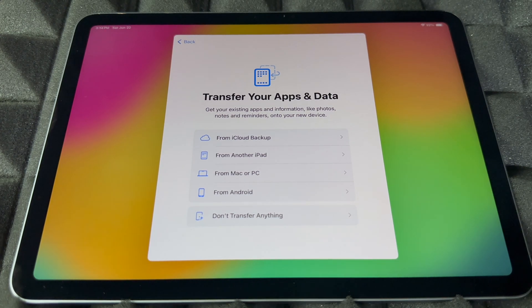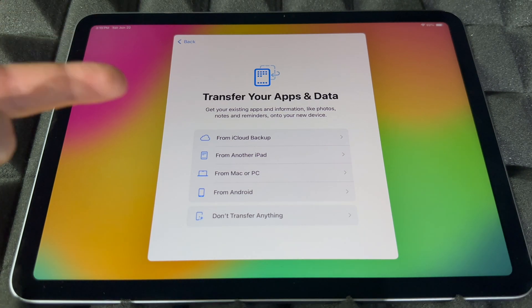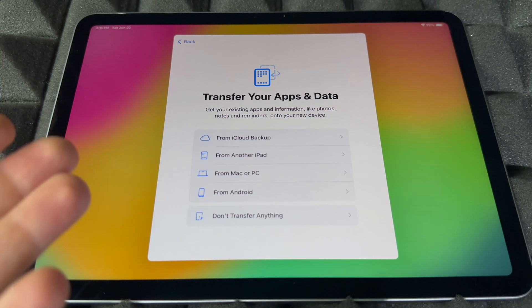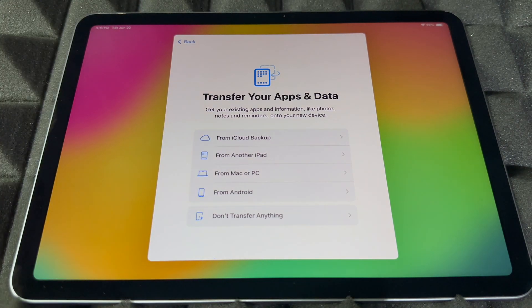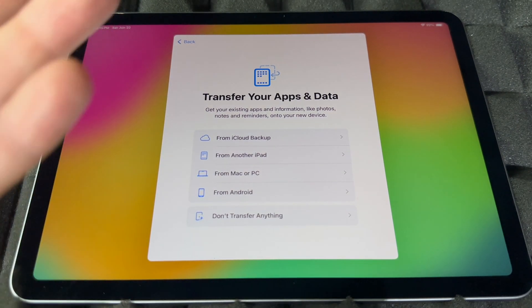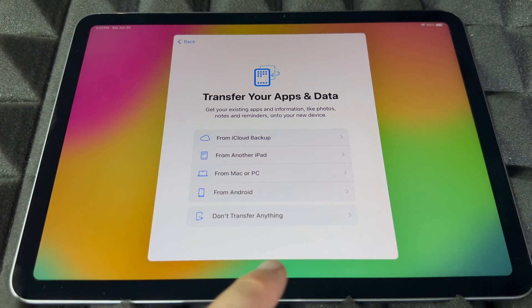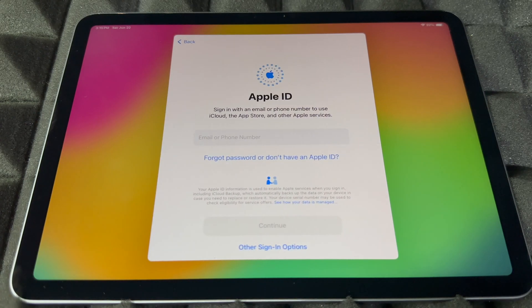Right now you can transfer information from your other iPad or even from an iPhone — certain things like contacts can transfer through your Apple ID from iCloud backup. You can also import from a Mac, PC, or Android. However, if you're brand new, you most likely don't have anything to transfer, and transferring from Android isn't that great, so I would skip that.